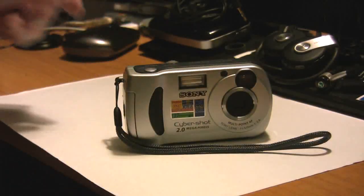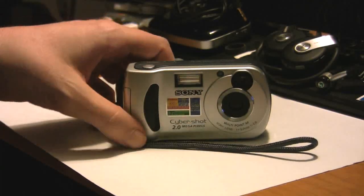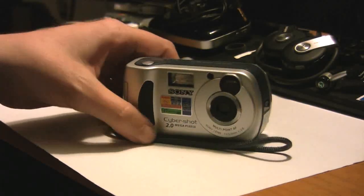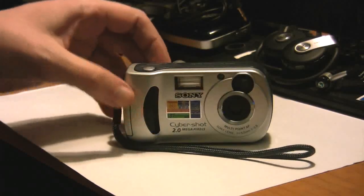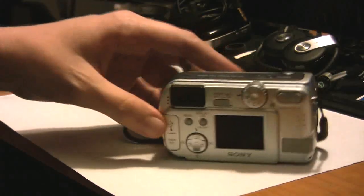Hey guys, welcome to Frank's Tech Help. Today we're going to be taking a look at an oldie but a goodie here. My friend today gave me a Sony DSC-P31 digital camera.